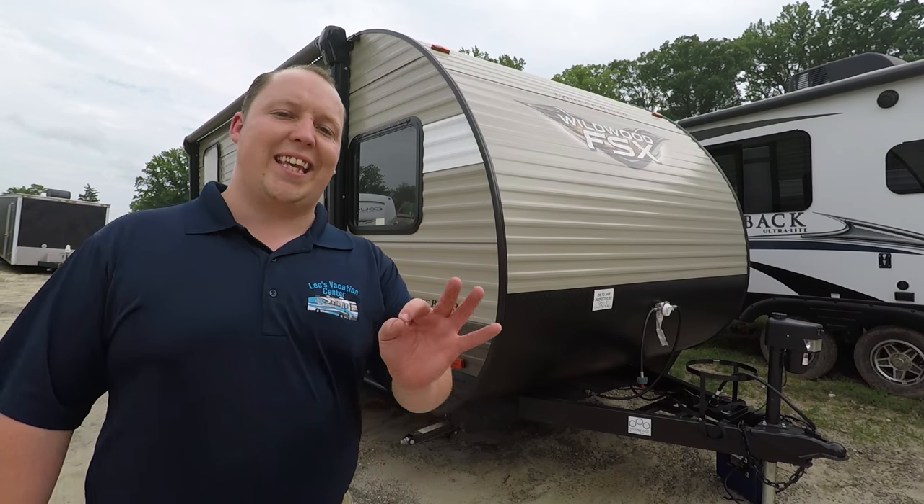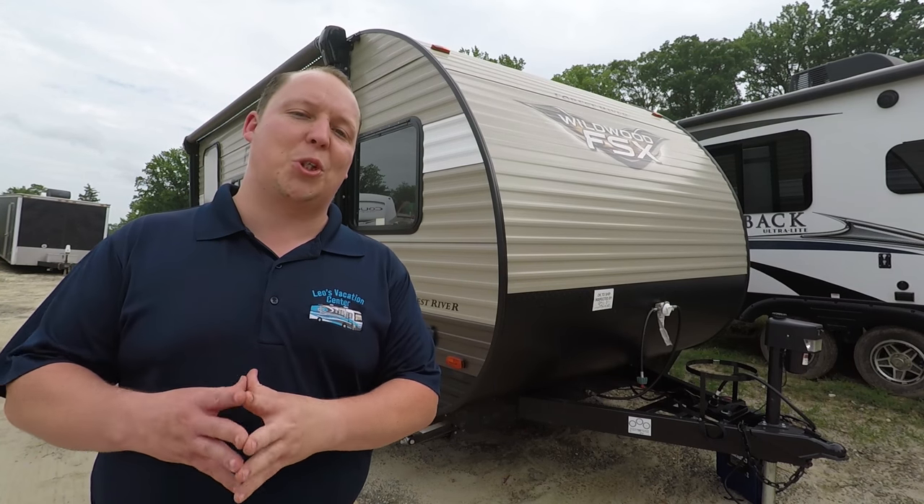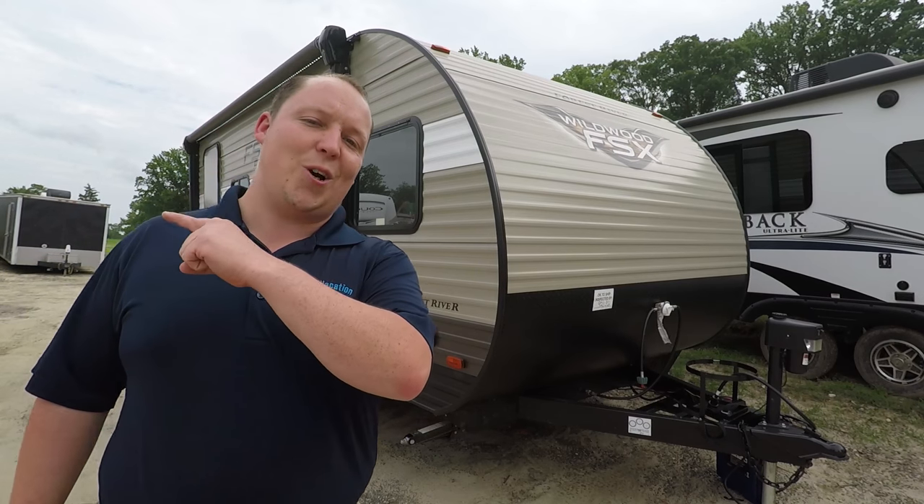The outside looks great, but the inside looks even better and I'm super excited to show you. Let's go take a look at the inside. Before I show you the inside, I want to take a quick second to thank Eddie Bauer for sponsoring my YouTube channel. They provide me with everything you see me wearing. So if you're an outdoor enthusiast, check them out at EddieBauer.com.